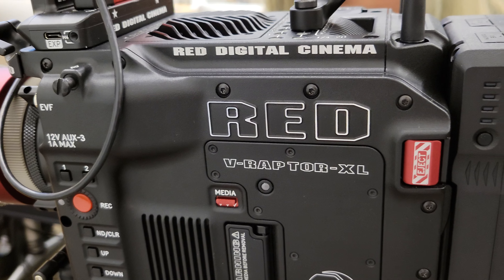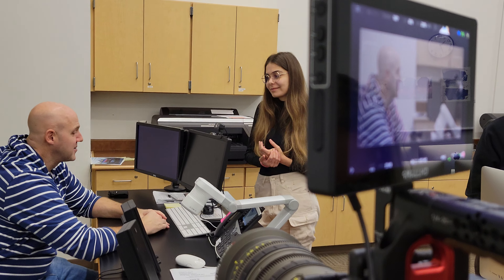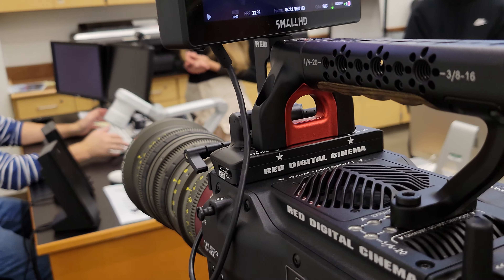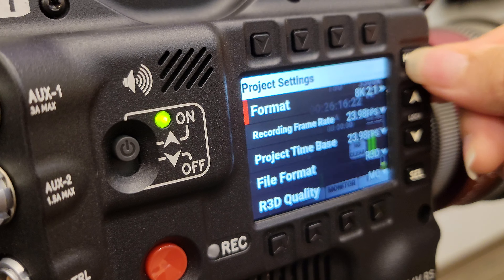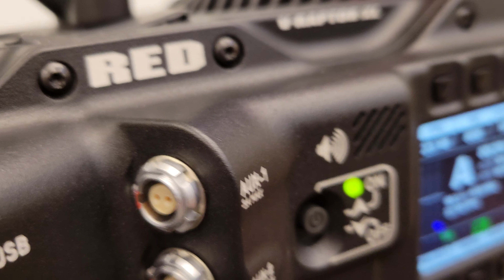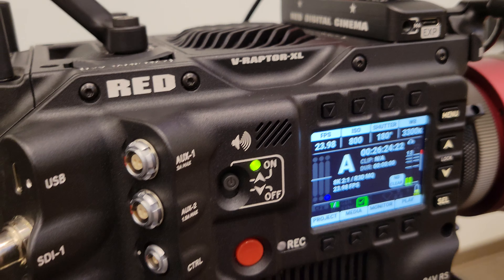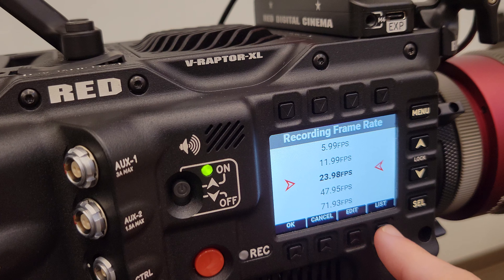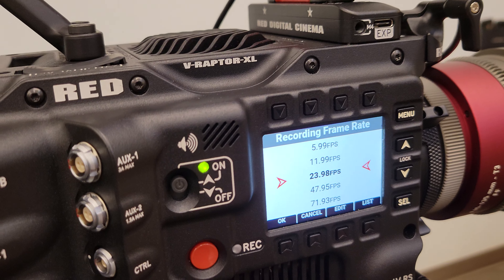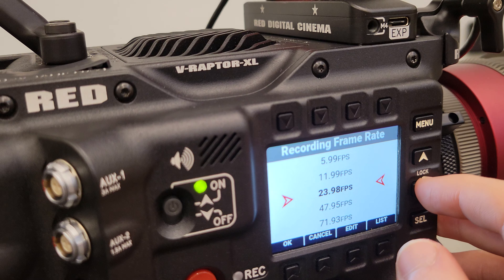So this one's a V-Raptor XL, also from RED. I'm recording this for YouTube, and right now I'm trying out some of the settings. This one's not a touch screen, unlike the other one. Why is it so yellow? I'm not sure.